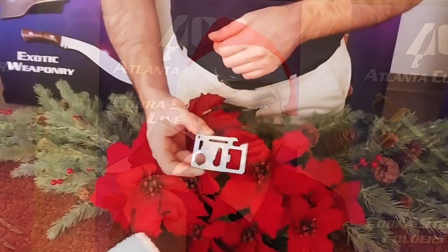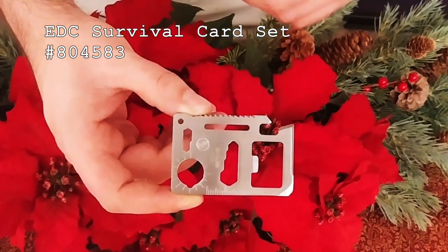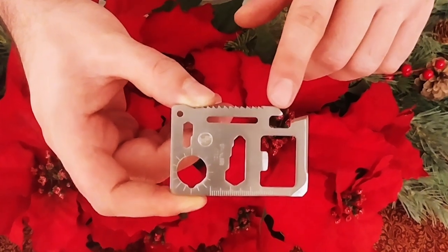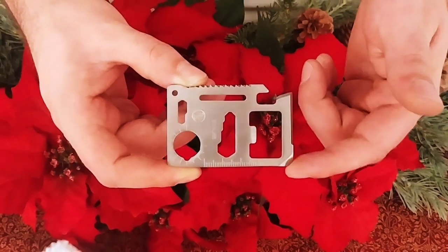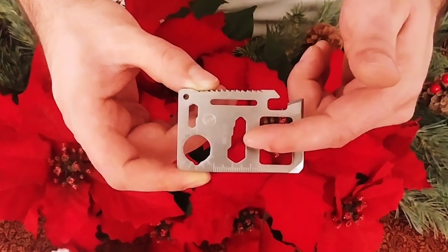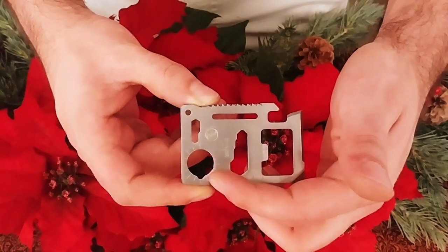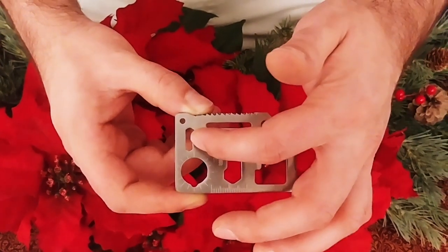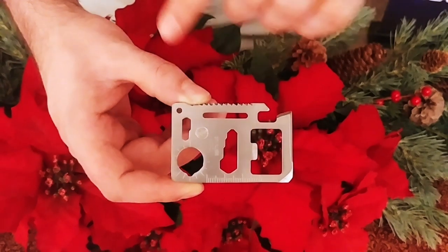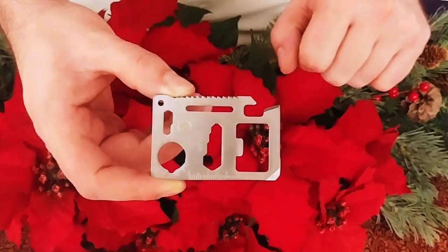We've got a set of EDC survival cards — these come as a set of two. This is an item you can carry with you every day, and it's got 11 functions: a can opener, a knife edge, a screwdriver, a ruler, a bottle opener, a four-position wrench, a butterfly wrench, a wood saw blade, a direction ancillary indicator, a two-position wrench, and a lanyard hole. It's made out of sturdy stainless steel, and you get two for the price of one.